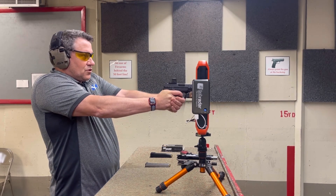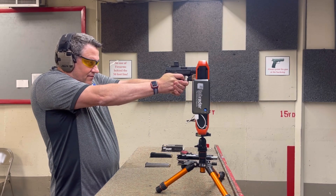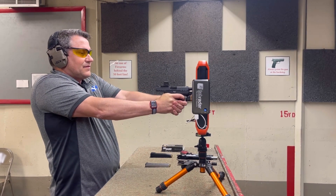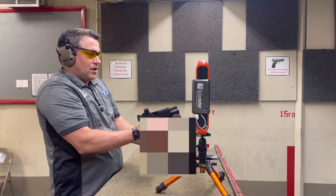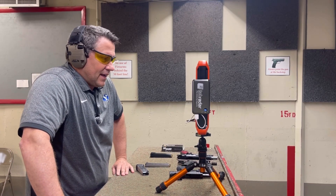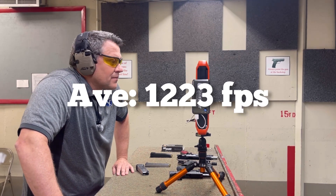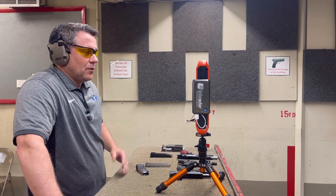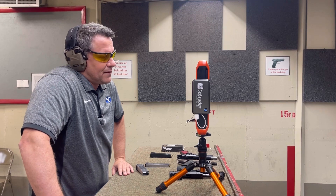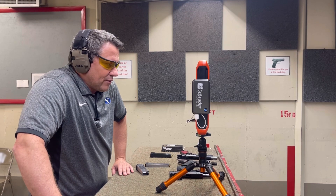Sig Sauer out of the 3.8-inch Springfield: 1235, 1246, 1175, 1239, and 1221. The average for the 3.8-inch was 1223, a high of 1246, and a low of 1175. Extreme spread of 71 — there was one round that was really just off, which brought the average down with only five shots, but ammo's expensive these days. Standard deviation of 28.3.